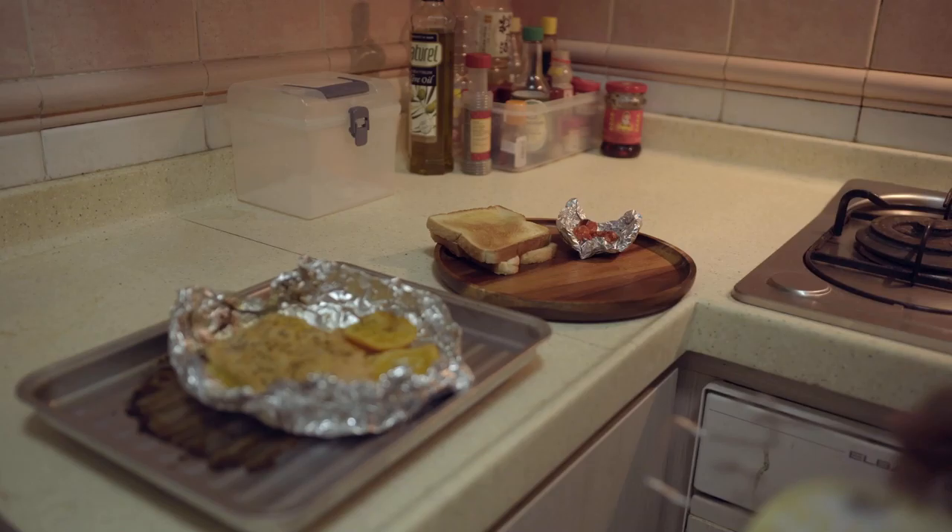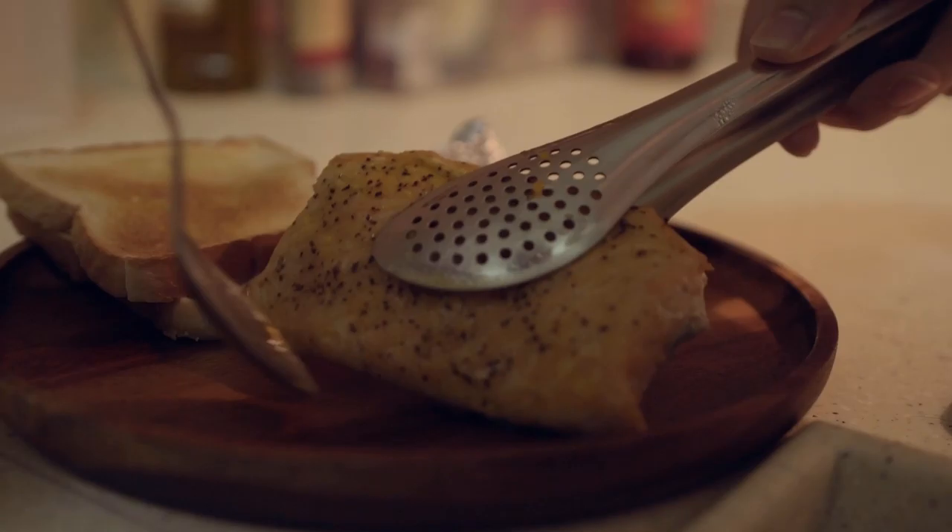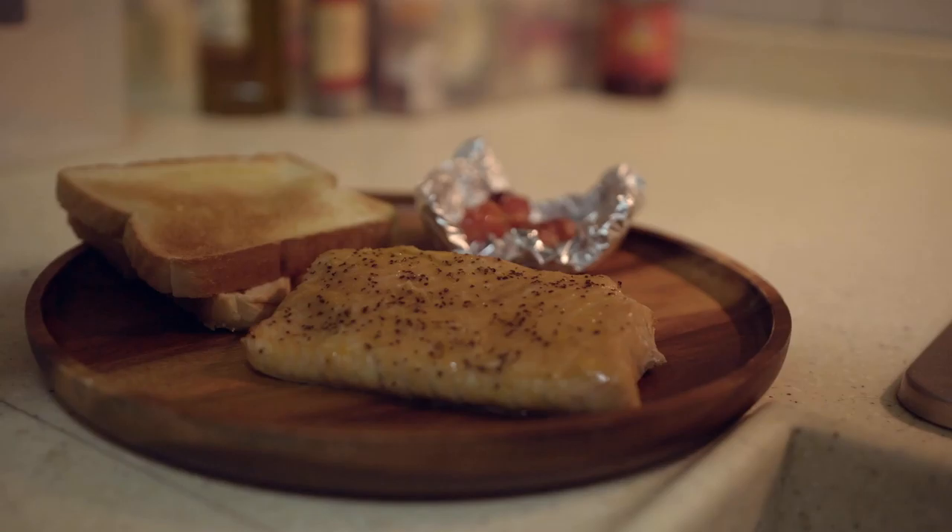And you're done — you have salmon with orange sauce! Salmon with citrus flavors are a very basic combo in cooking and it always goes very well with any citrus fruit you want to use.